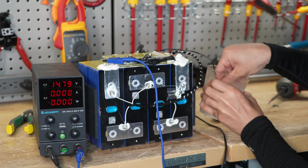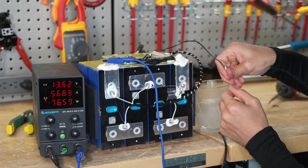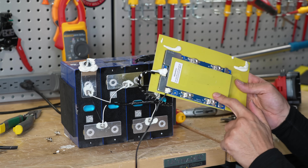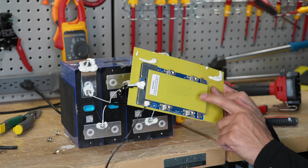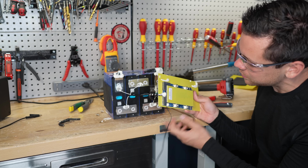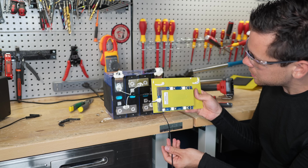Oh, nice — that was quick. Sweet. There's no name on this BMS. Their other more expensive battery is actually a JBD, but this one doesn't seem special at all — just a bargain bin Shenzhen BMS.